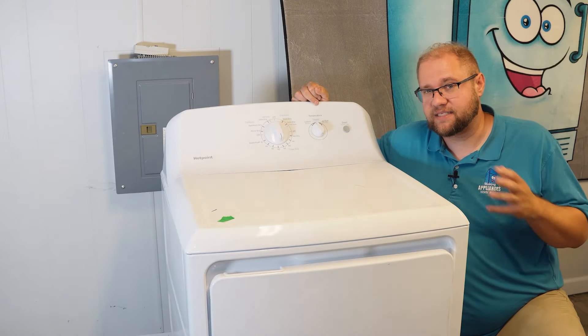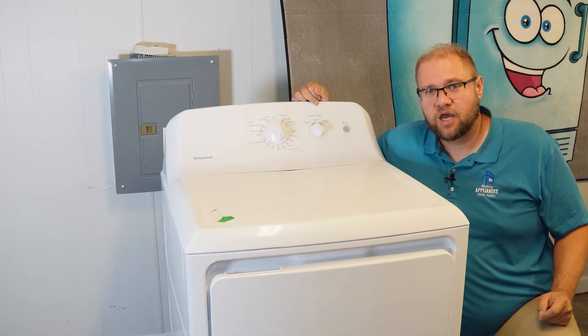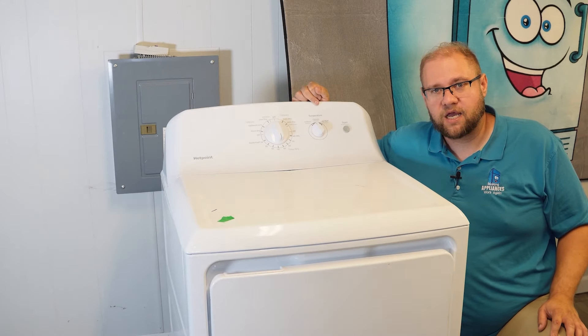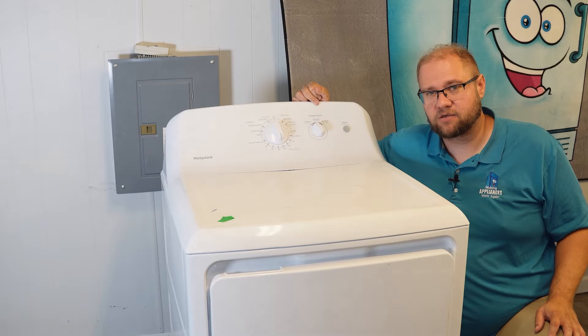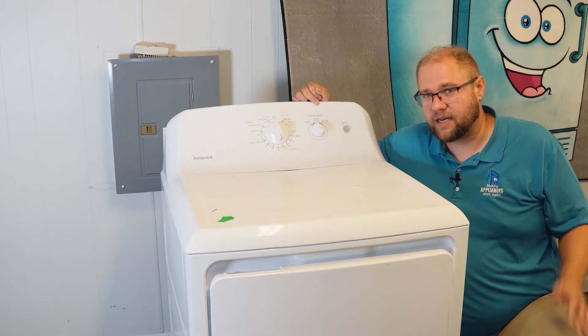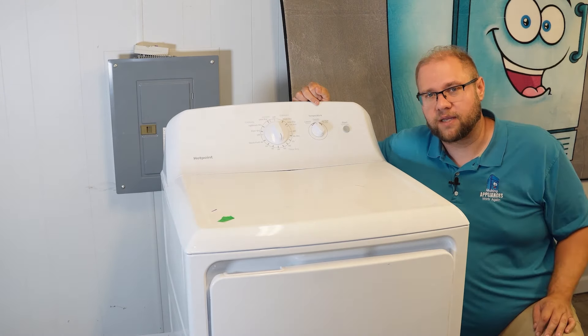There are a few things that are easy and free, and there are a few things that you'll have to get into the unit to check, test, and fix. There are a few very common things in this unit. We do have the repair items available in the description and comment feed, as well as being tagged in the product carousel through YouTube shopping. You can support the channel if you end up needing to buy anything, but let's figure this out and hopefully we can get it repaired pretty affordably.